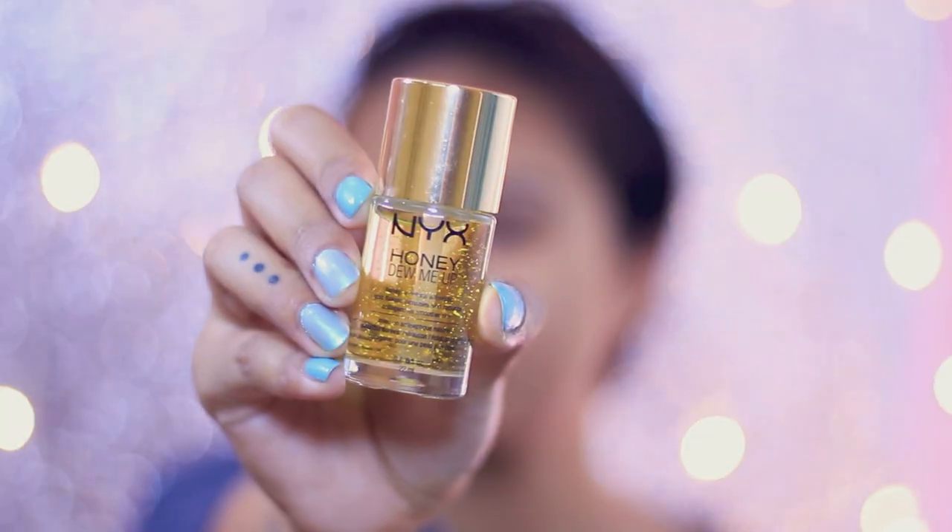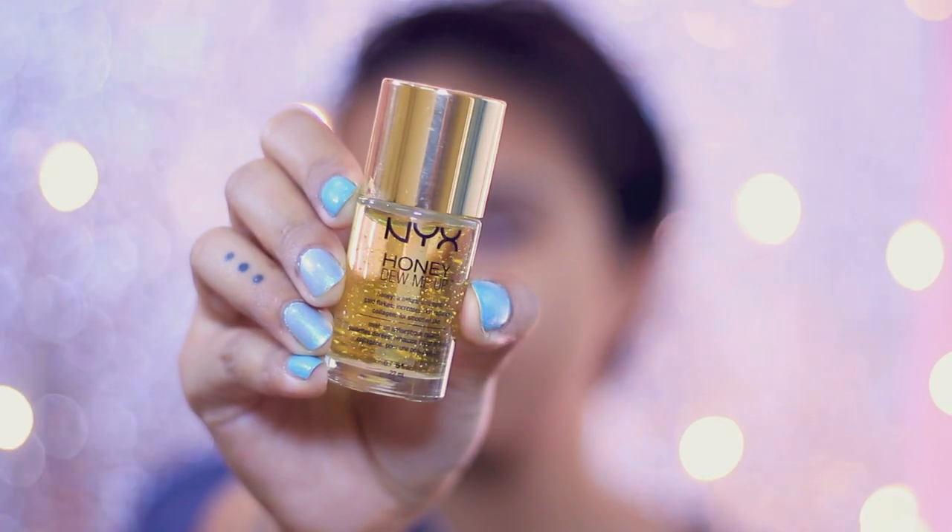First I'm going to start off by priming my face. I'm using the NYX Honey, Do Me Up primer. This is basically for dry skin, and right now winter is here and my skin is dry, so that's why I'm using it.